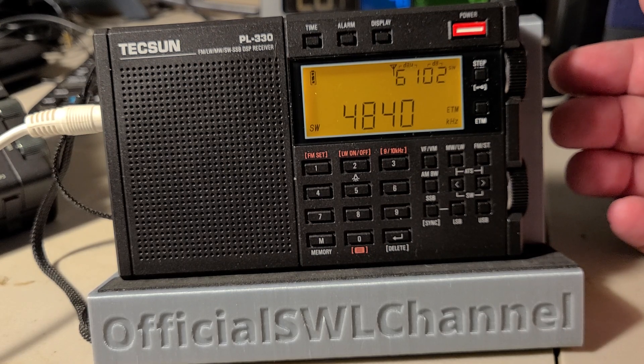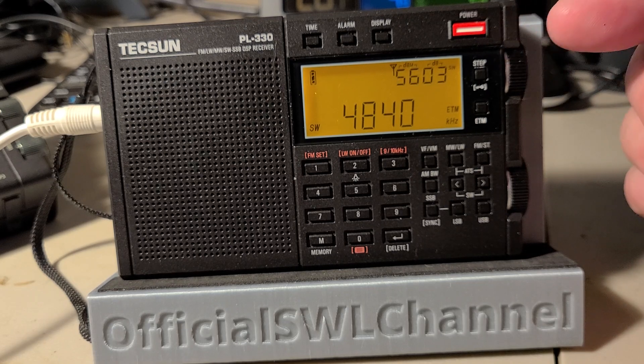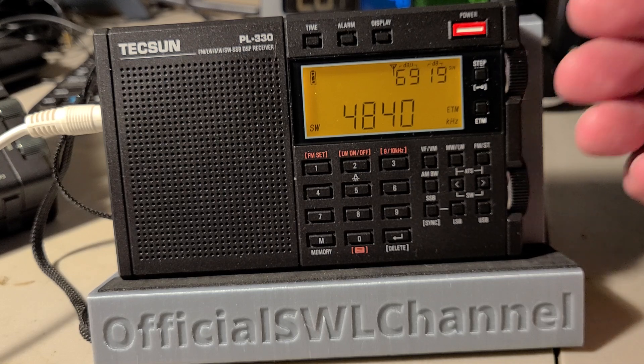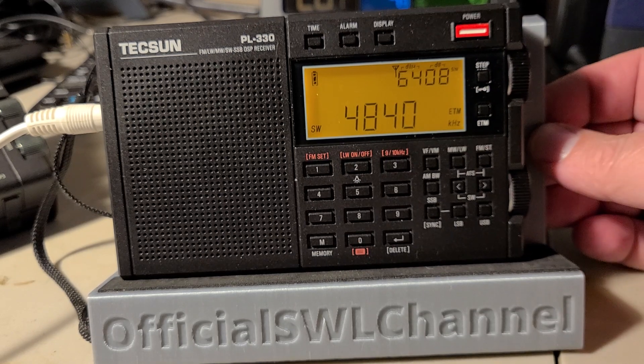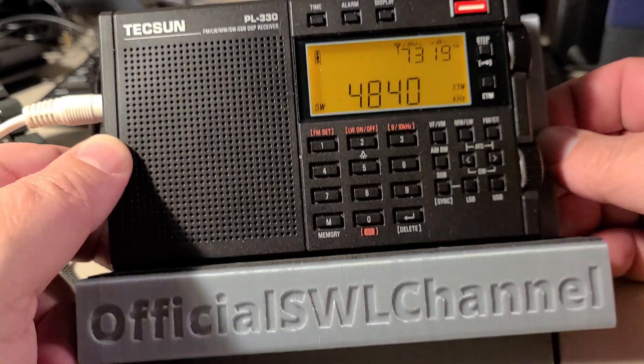A lot of the hidden features of the Tecsun PL-330 share the same key sequence or the same keys to activate most of the features that are hidden and aren't in the manual — and actually your manual is in Chinese anyway. Eventually an English manual will probably exist. This is to calibrate the frequency for single sideband and for general use.